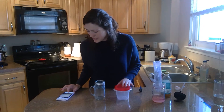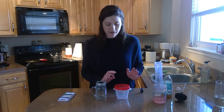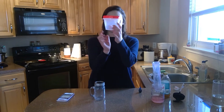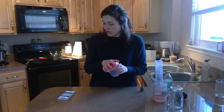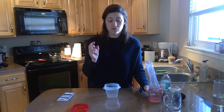So the first one we're going to make is our hurricane. I'm going to be making my hurricane in this jar. You just want to make sure you have two jars — one for your hurricane, one for your tornado. For the hurricane, all you need is about a quarter of a cup to a third of a cup of opaque soap.